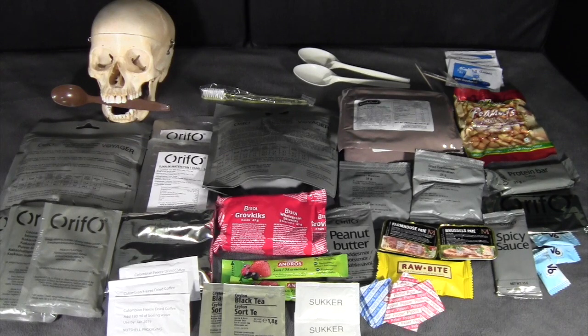So there you go — a rather large assortment of items. This supplies over 3,700 calories, which makes it well-suited for cold weather climates where your metabolic demand is higher just for keeping warm, as well as limiting freezing of items by having them as freeze-dried.